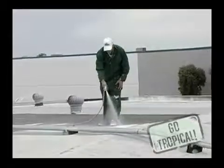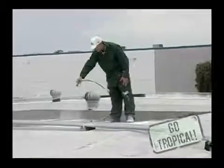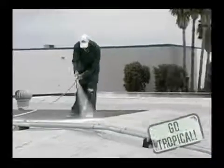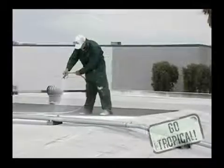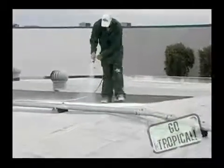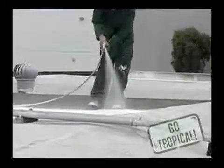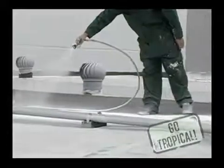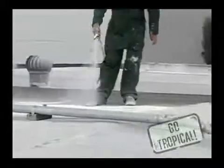As you see, I'm spraying approximately two feet above the deck so we get a nice, even spray. I'm using a smaller Graco G-Max machine that kicks out approximately two and a half gallons per minute.